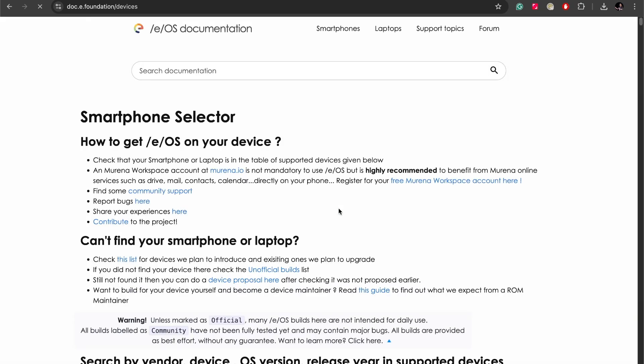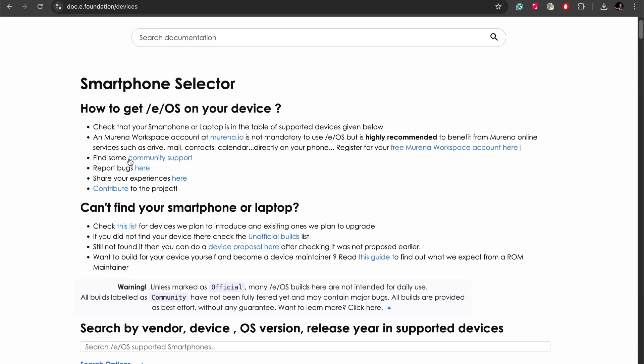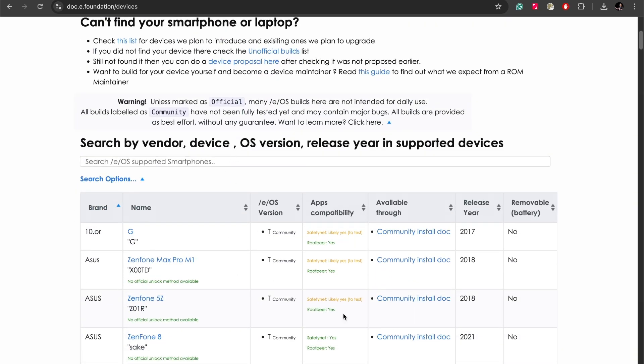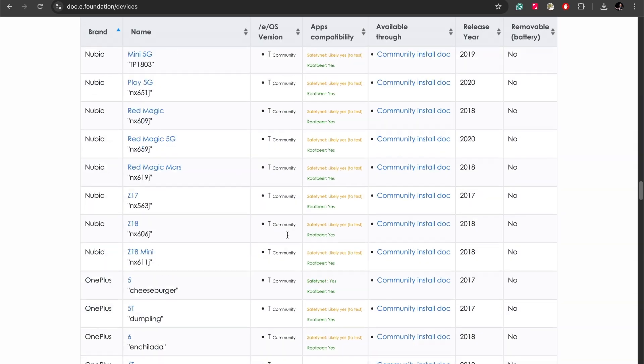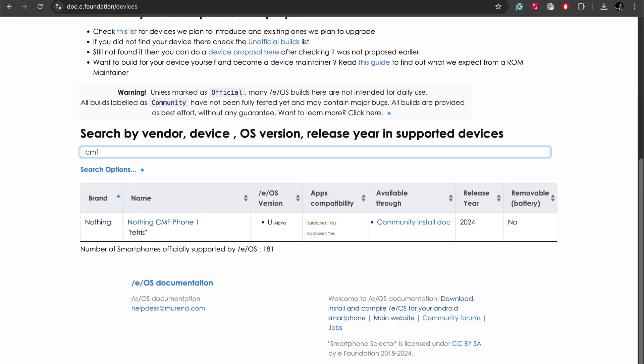We can go to Browse Supported Phones — it gives you an overview of what you can do, where to go for community support, how to report bugs, and what the different types of build mean, whether it's community or official. Then there's a really handy table listing all the devices they support with a breakdown of app compatibility, install information, and all that. You can just search using that, and here we go straight to the CMF Phone 1.